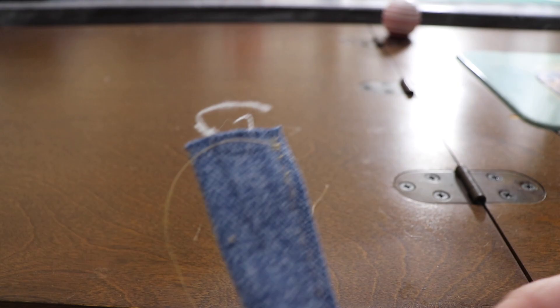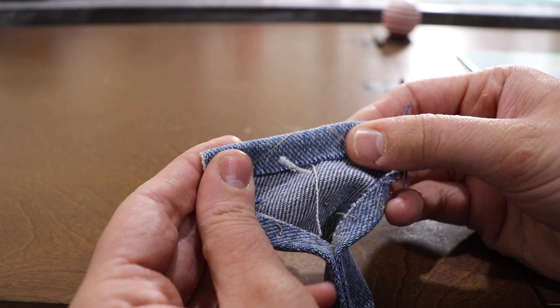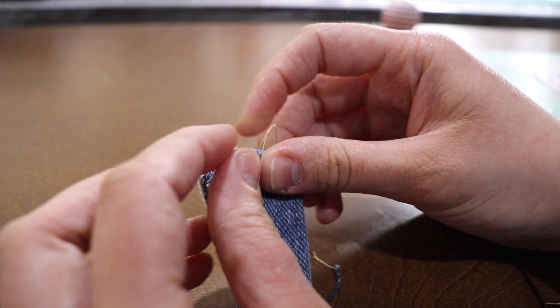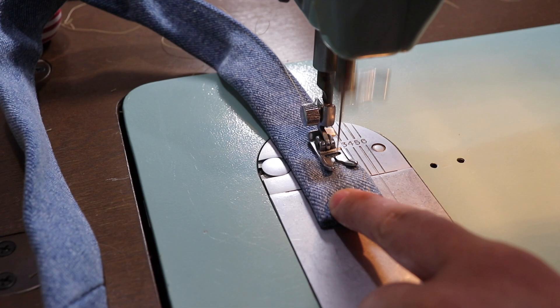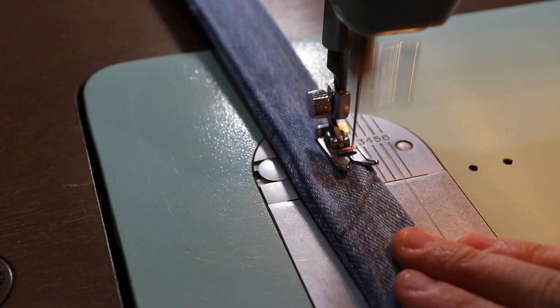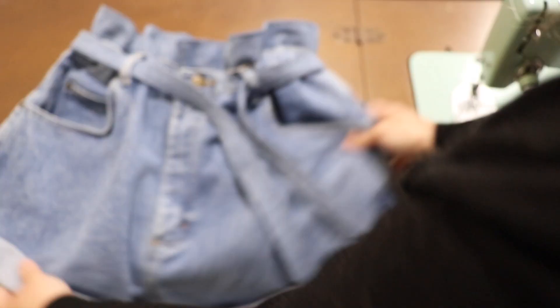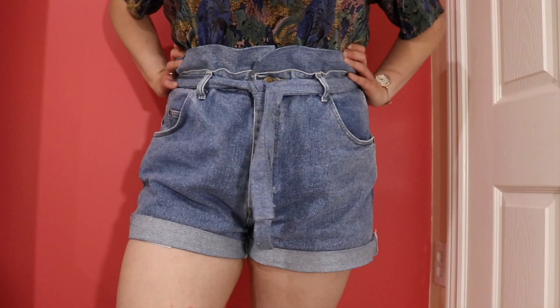For the edge, I needed to go back and seam rip it to fold over that corner edge and tuck away those raw edges. If you do this ahead of time, you don't need to seam rip it, so that might be a good idea. Then I finished top stitching all the way around the band so that everything is nice and secure, and just like that your paper bag shorts are done.